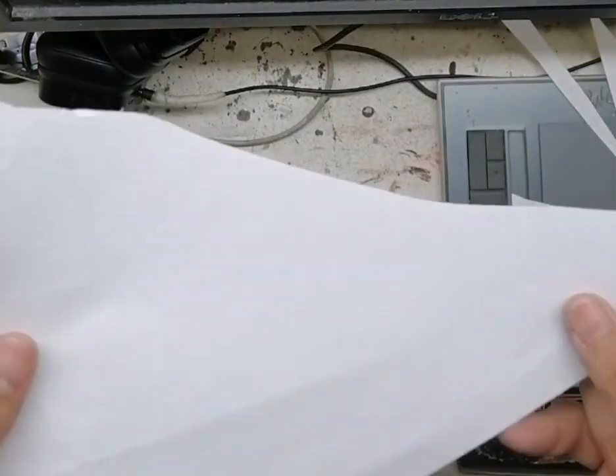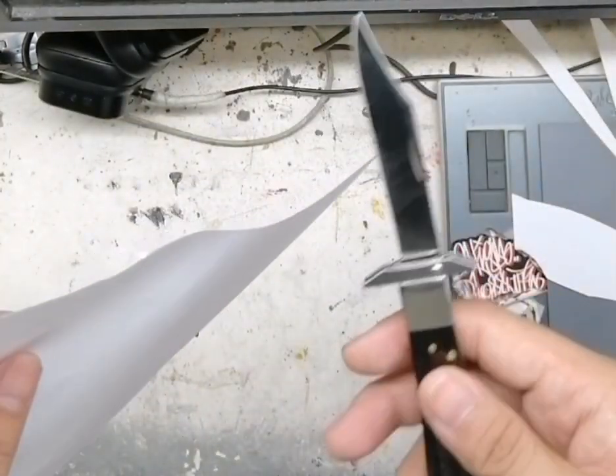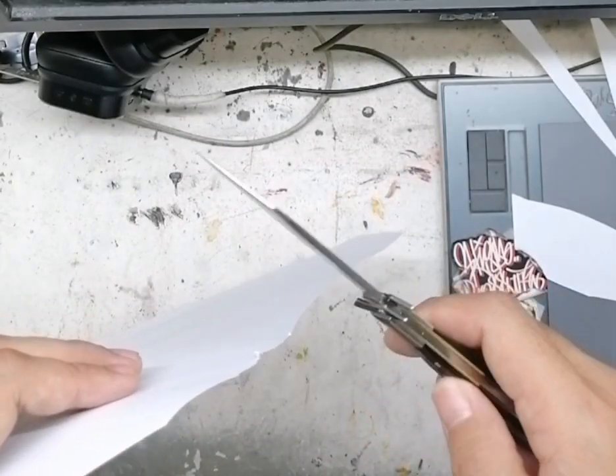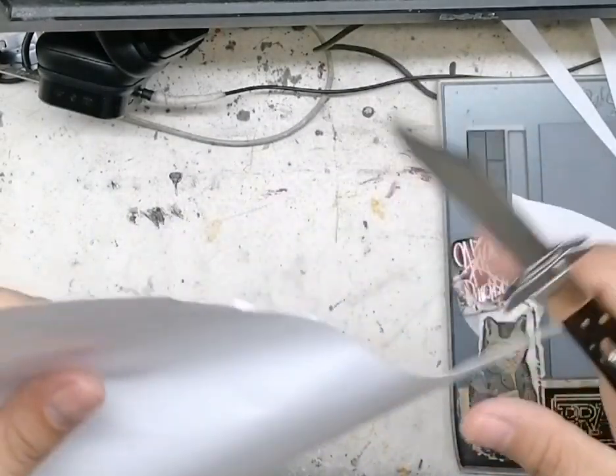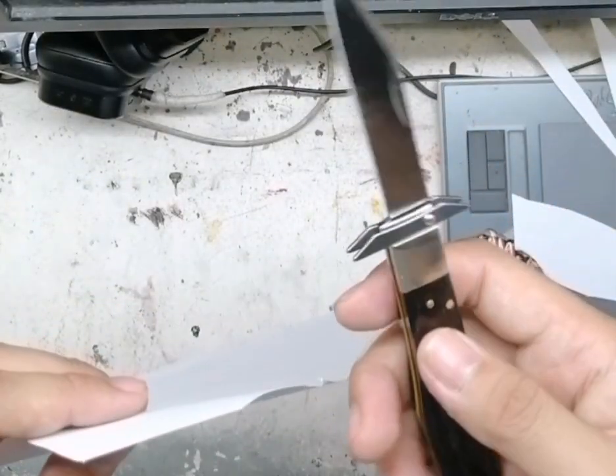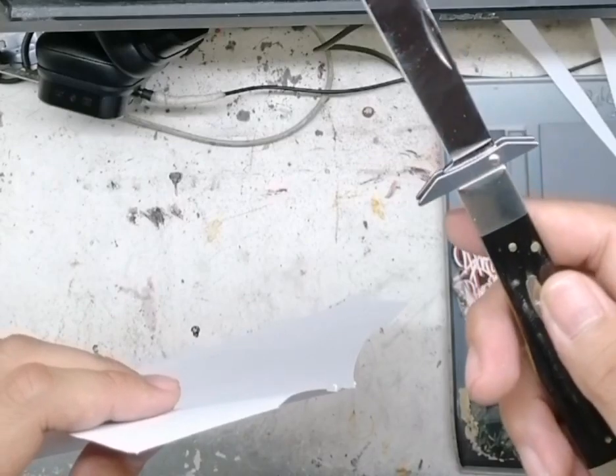Oh my gosh! With a single strike — unlike the push dagger that I tested, which got a little bit edgy or jaggedy — but this one gives a clean cut. This one serves a clean one, you know.